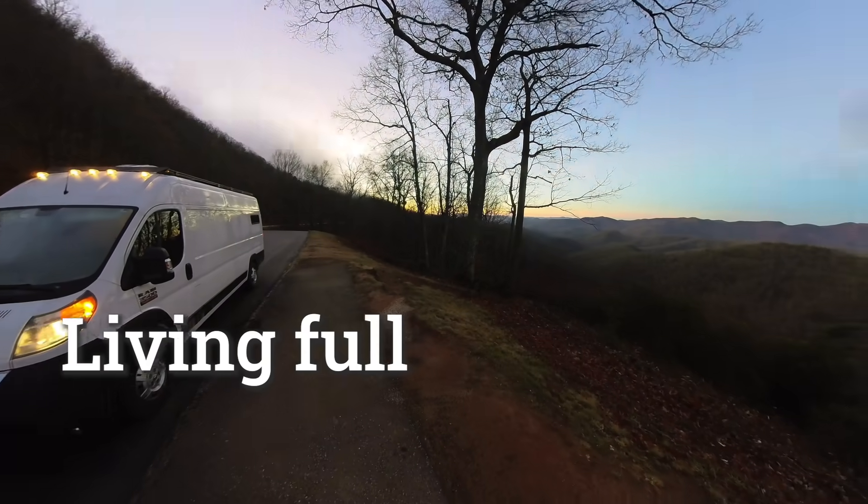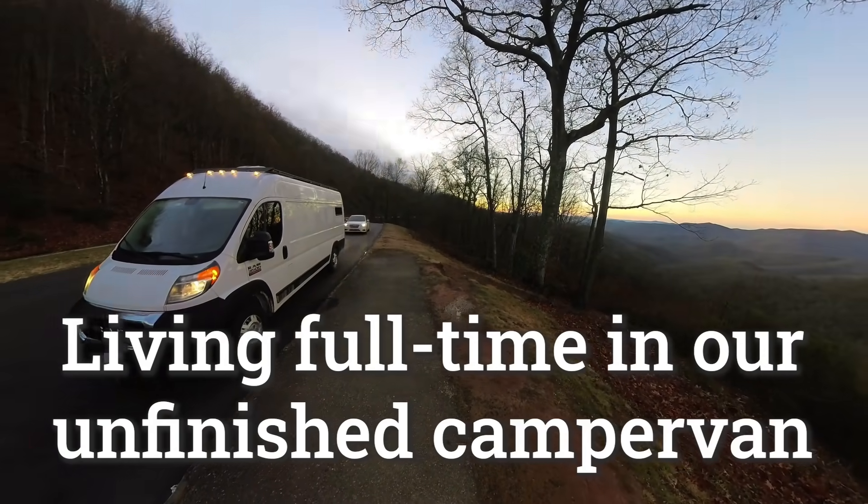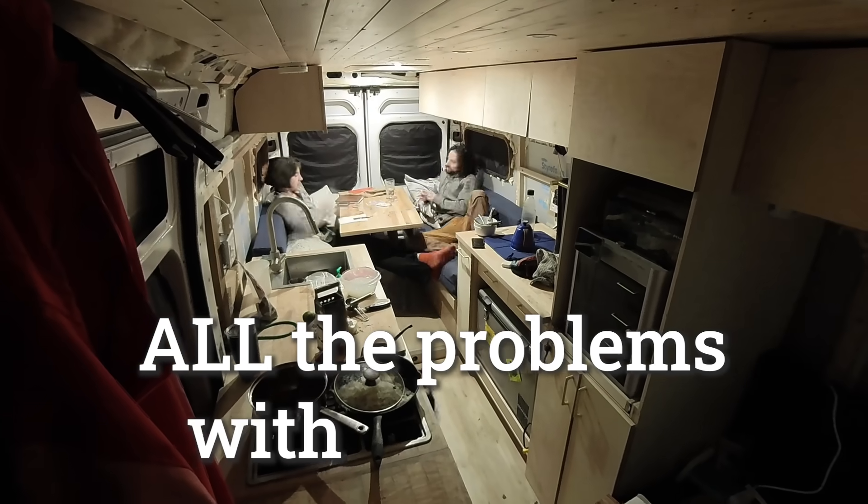For the past 10 days, we've been living full-time in our unfinished camper van, which means that we're quickly finding all the problems with our build.